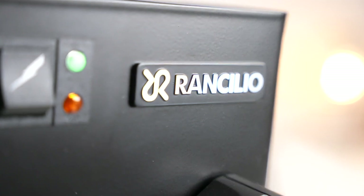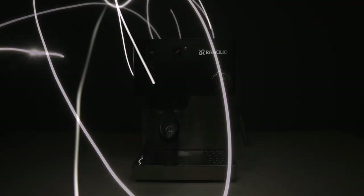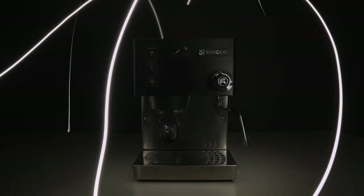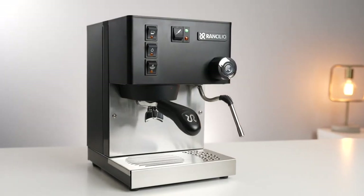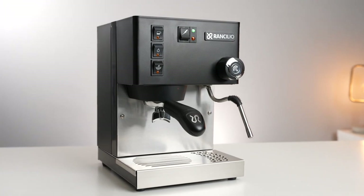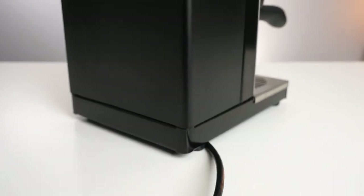Number 4 on our list is Ransilio Silvia, a high-quality espresso machine that can deliver consistent results and last for years. This is a semi-automatic machine that has a reputation for being one of the best in its class. It is designed with durable materials and components, such as a brass boiler, a chrome-plated brass portafilter, and a stainless steel body. It also has a powerful 15 bars pump and a three-way solenoid valve that ensure optimal extraction and pressure.